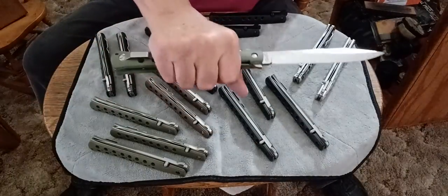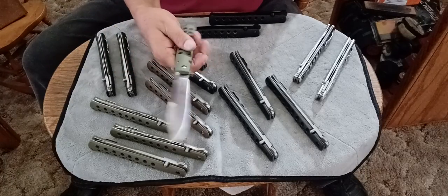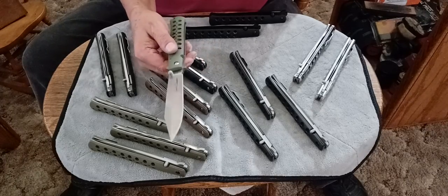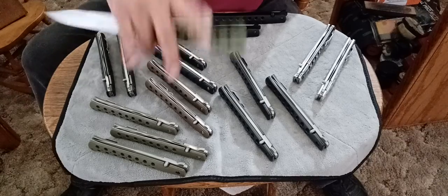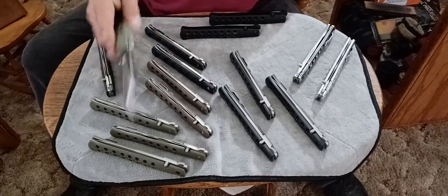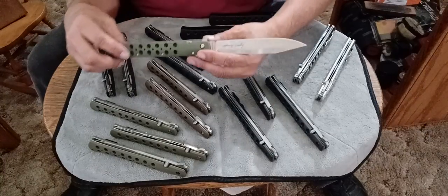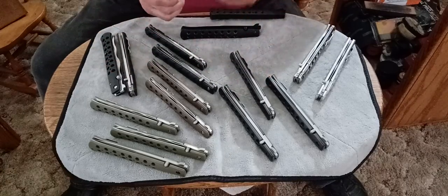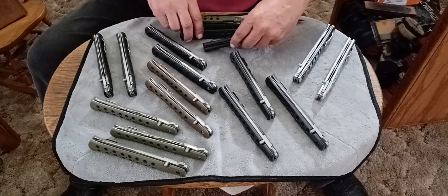This one looks cool and it feels good in hand - it really feels good in hand. The balancing point is right about there. That's the first one up.